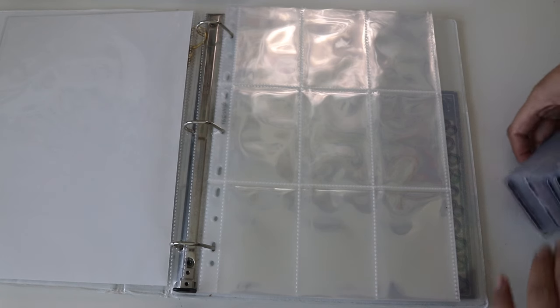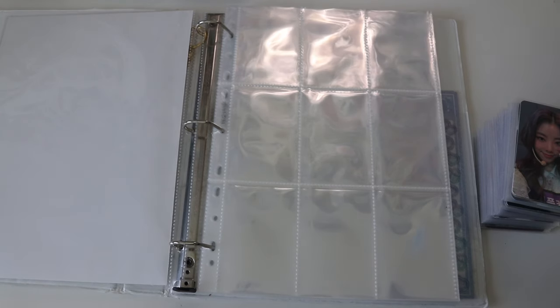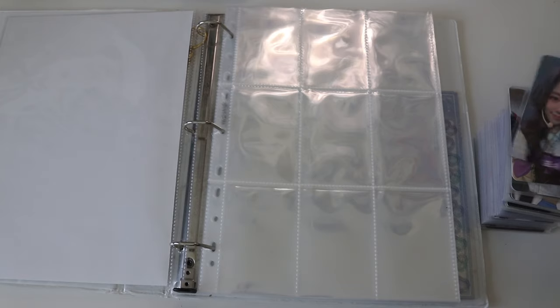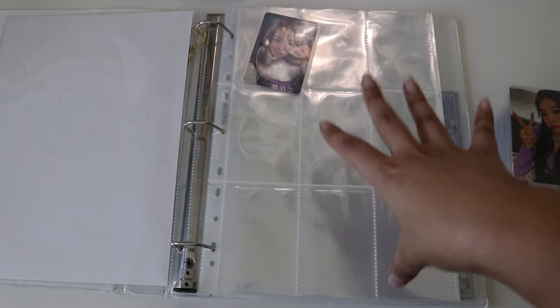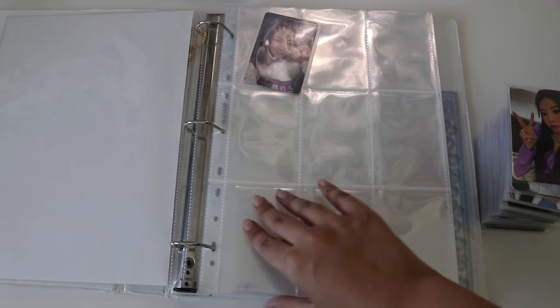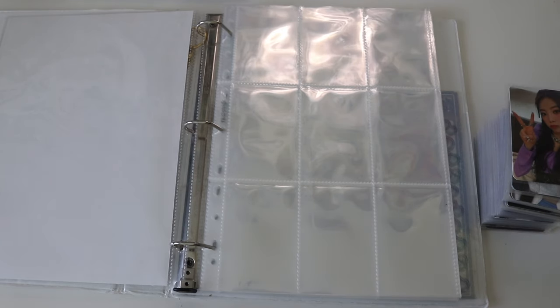I saw someone on TikTok who has an encyclopedia-style binder where they put everything in the same binder. I know you're supposed to distribute the weight but I'm going to try it without distributing and see if something happens — I feel like it won't. Okay, I'm going to start putting away cards and just do a montage.